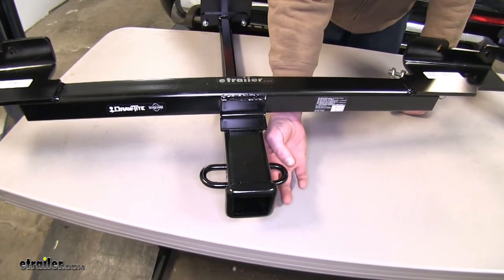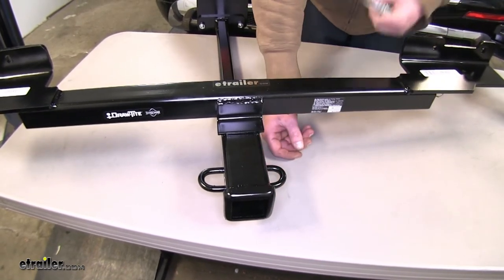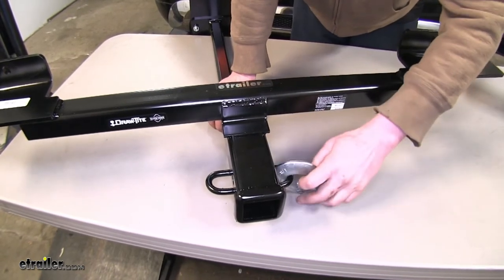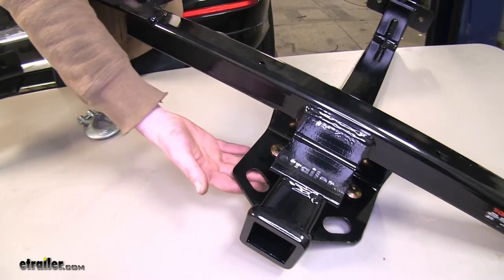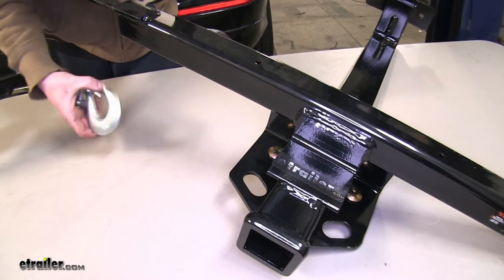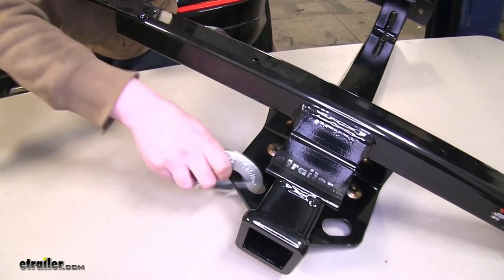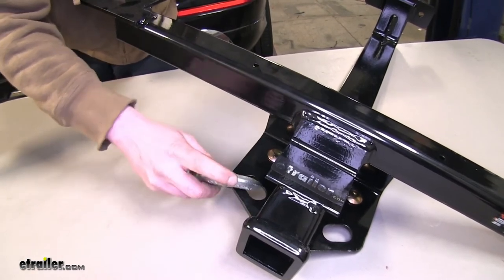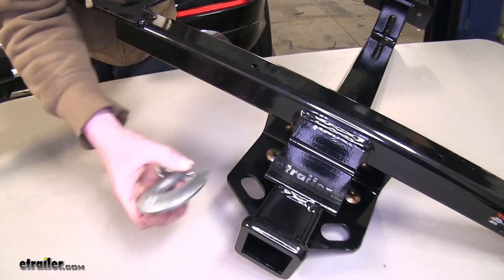The safety chain mountings on our Draw-Tite is going to be a loop style with a very large opening. As you can see here, even with this big safety chain hook, it can clip on and move freely, versus our Curt, which is a plate style safety chain loop with a bit of a smaller opening. Now while it will still work with just about all safety chains, if you look at this larger one, it really limits the amount of travel that it has, which may end up causing the hitch to wear on the inside or your safety chain to wear on the outside. Mostly cosmetic, but may be a concern.